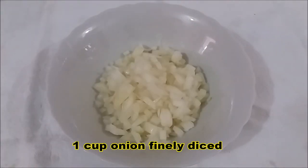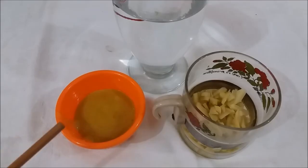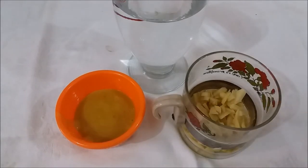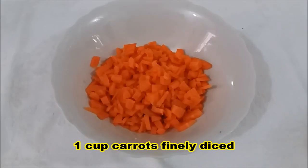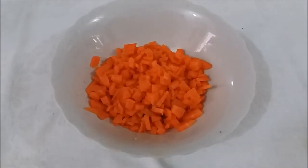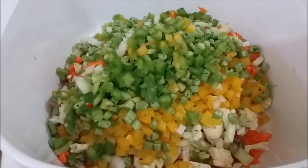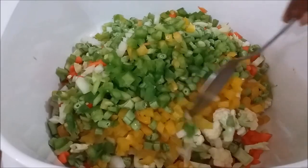One cup of cauliflower cut up very finely, one cup of onion diced finely, three tablespoons of honey mustard, three tablespoons of ginger finely chopped, about three and a half cups of vinegar, one cup of carrot finely diced, and two tablespoons of turmeric powder.